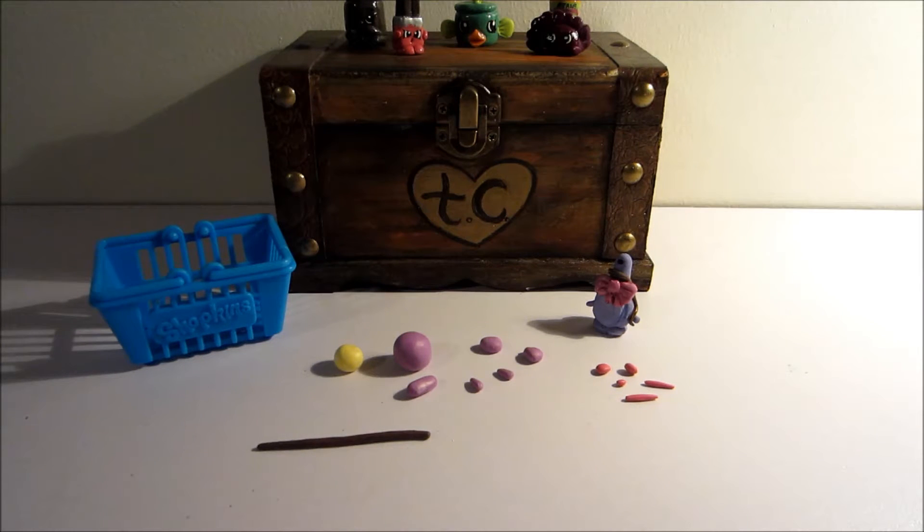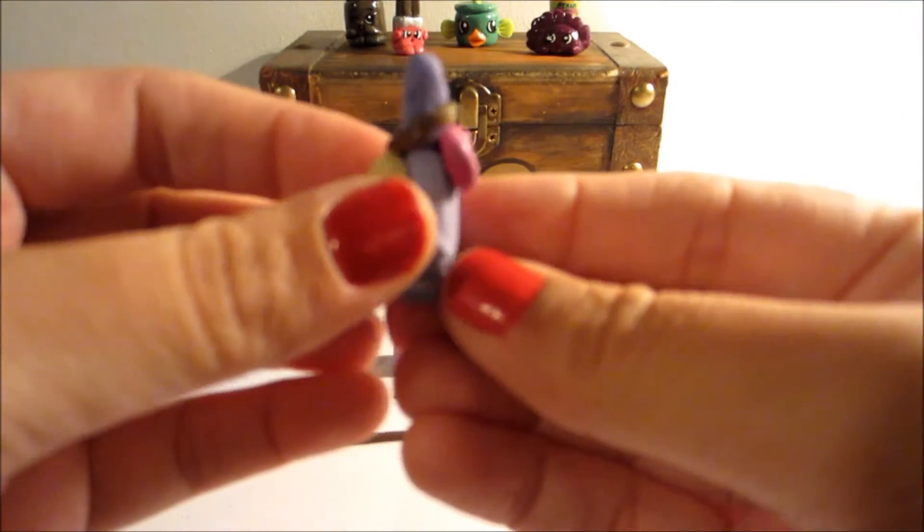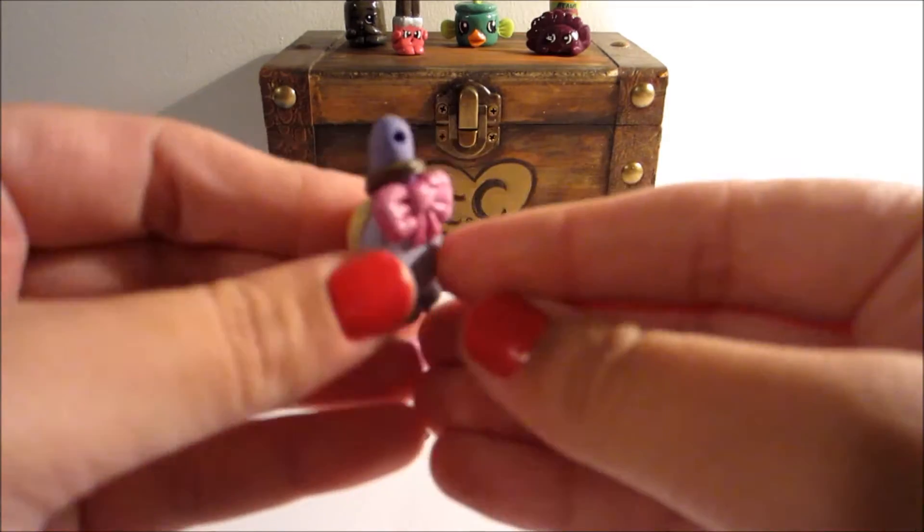Hi guys, in today's video I'm going to be recreating the Season 1 Shopkins character Curly. I've gone ahead and already made one here, but I just wanted to show you how I put it all together.